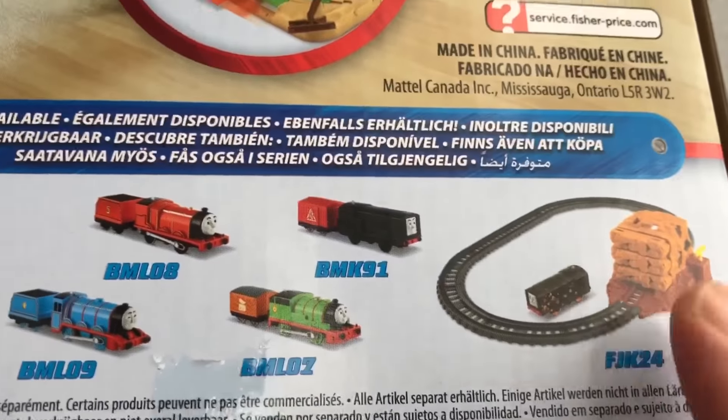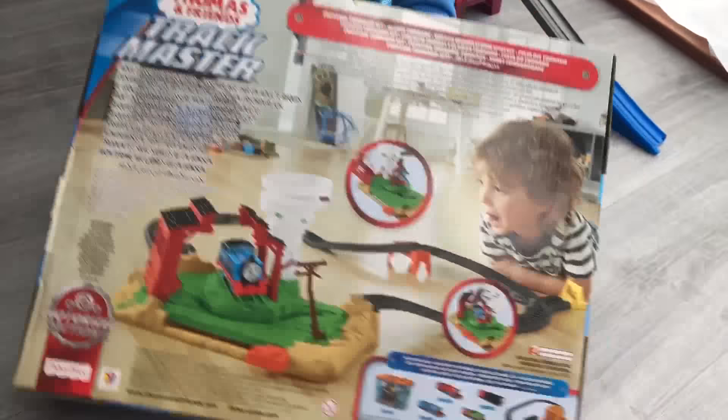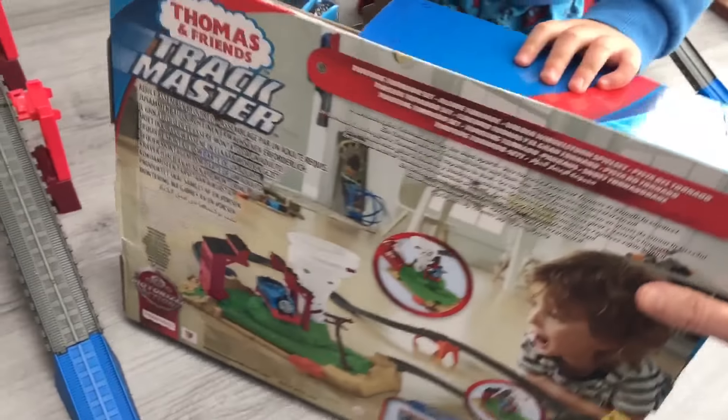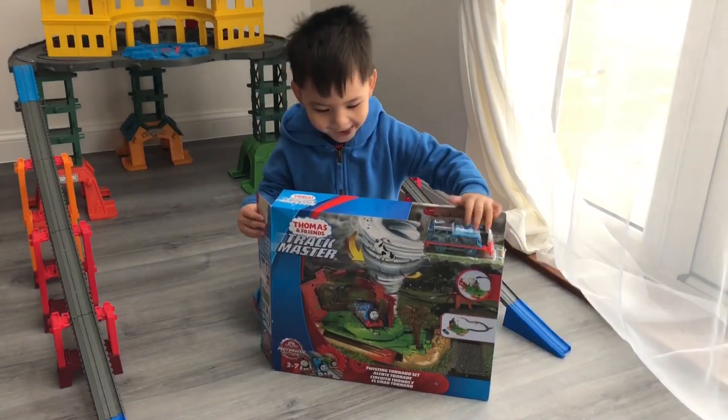And look at this Diesel set — that's the other one we saw in the toy shop. Diesel. But it's just a track. The only thing as good is this. This is Thomas and Friends Trackmaster Twisting Tornado set. Shall we unbox? Yeah. Let's go.